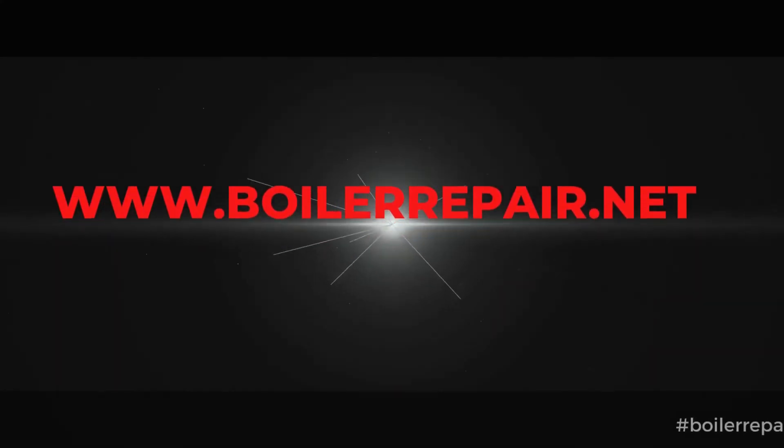A&R engineers are here for you. Just simply visit our website at www.borderrepair.net.